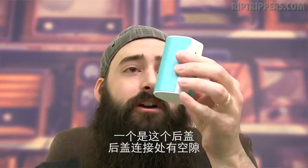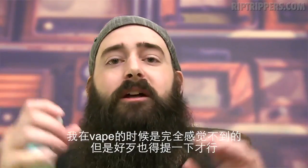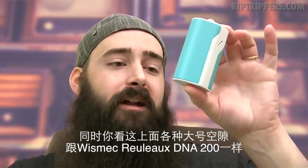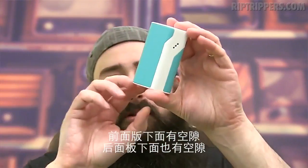The only two cons I found for this mod: one, the back panel — there is a little play in there. It doesn't do that when I'm vaping on it, but it's got to be mentioned. Also, there are gaps in here, just like the Wismec Reload DNA200 had gaps at the bottom of the front panel and on the back panel.